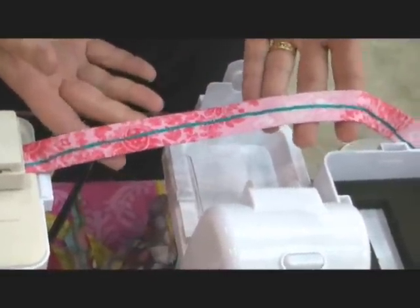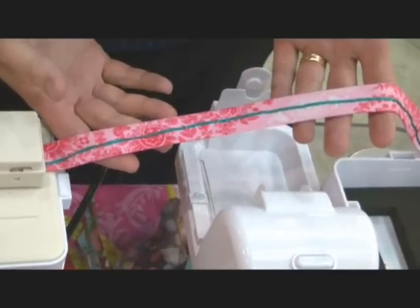What model is this? This is the bias tape machine. Okay.